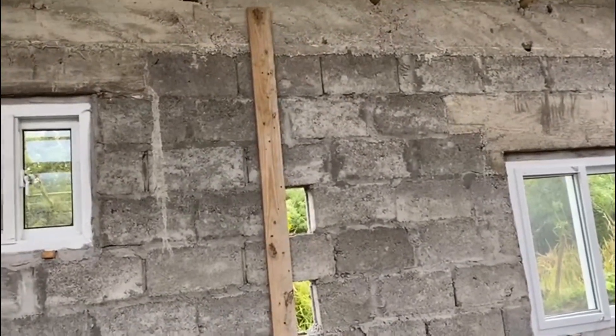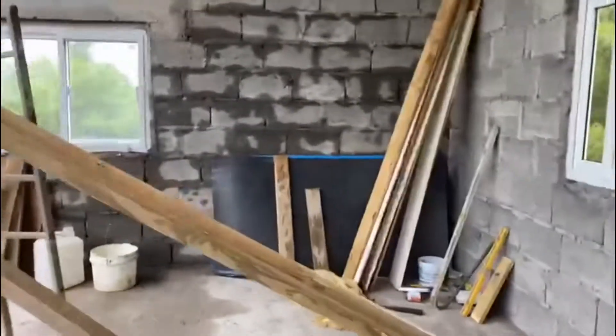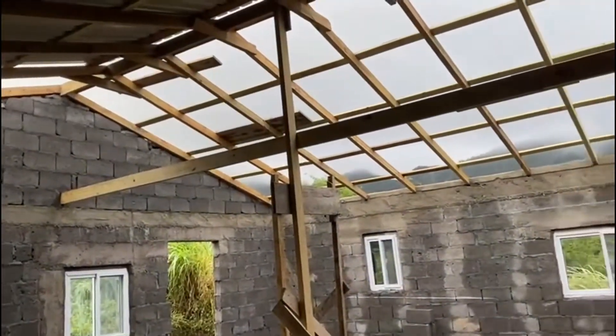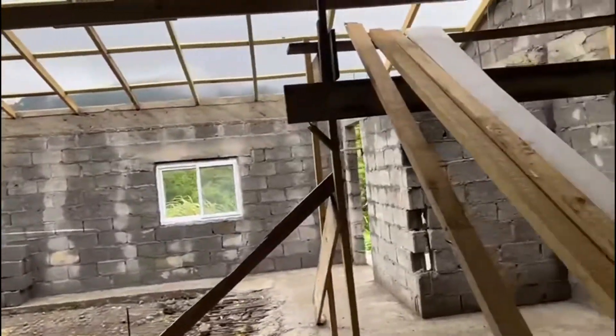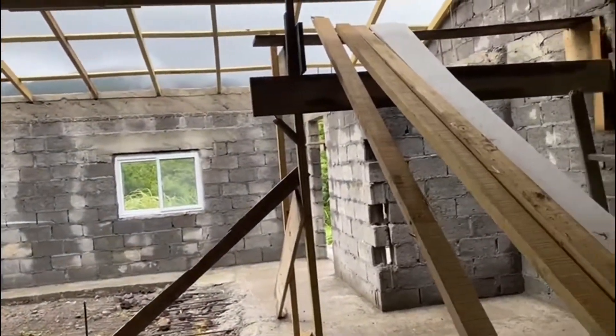It's going good — as usual, not as fast as I would like. What I realized too is with the roof there's a lot of work. This house is a 3-bedroom, 30 by 30, but I wish we had gone a little bit smaller.